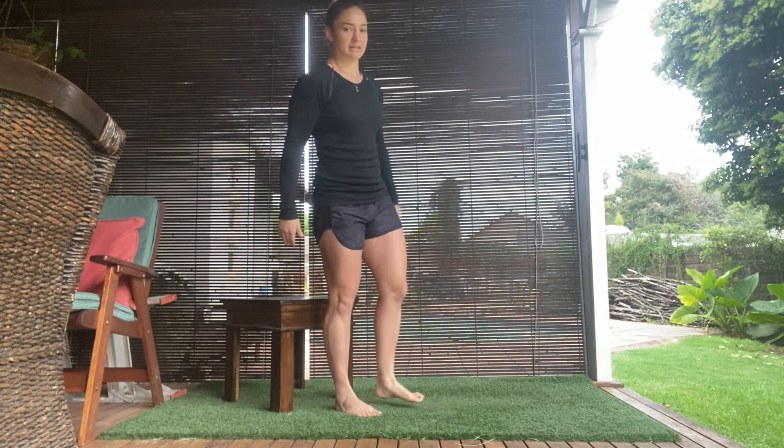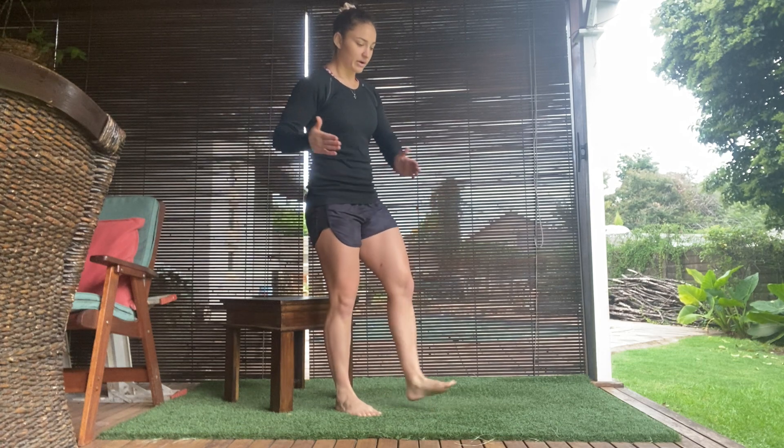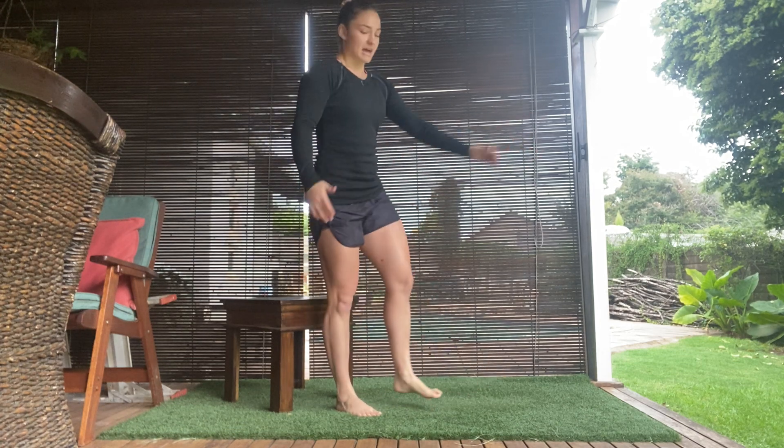Lightly tap and then come up. The lower the surface is, the harder it's gonna be. Push that knee out, weight over for counterbalance, and then squeeze up — and that is the single leg bench squat.